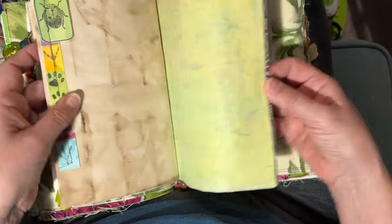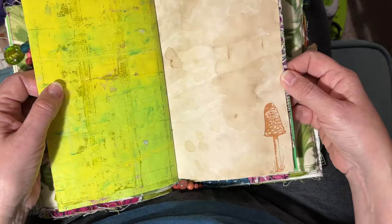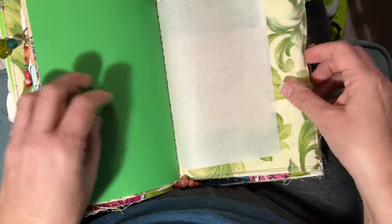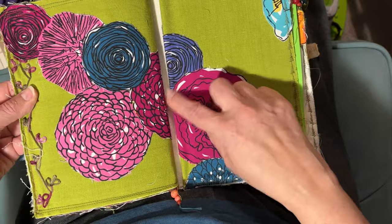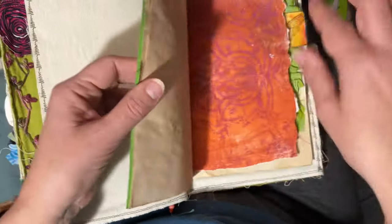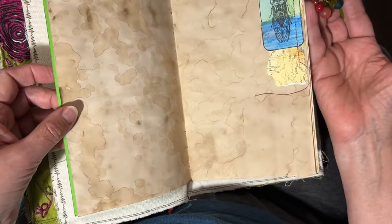This book is its own project from a couple of years ago. Was the pandemic a couple of years ago? Anyway, I've got these signatures — different signatures with cloth binding, and then inside is paper. So that's this.